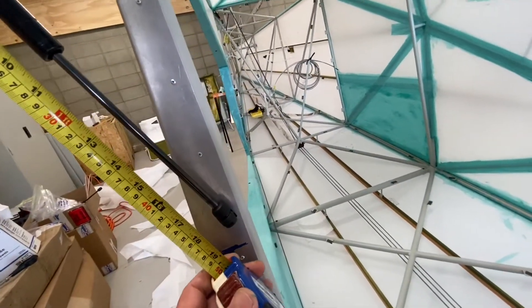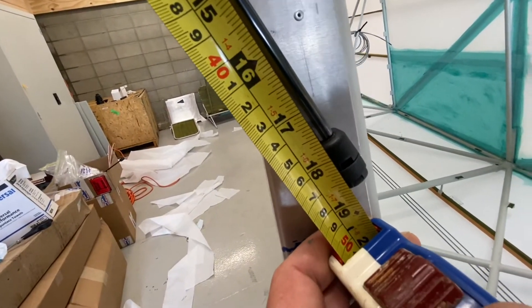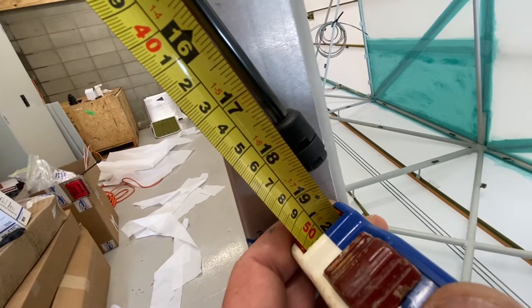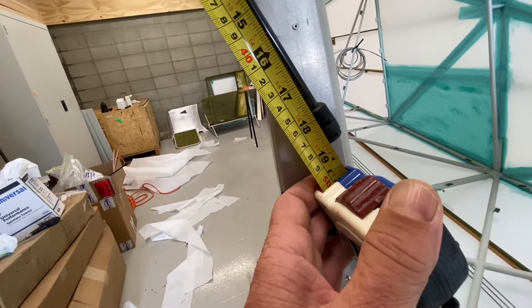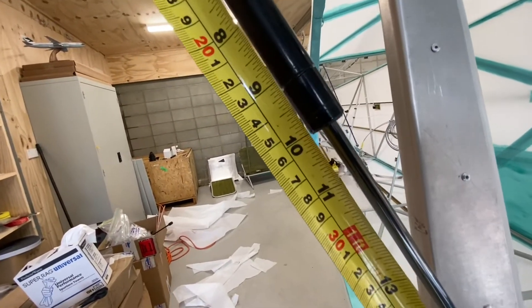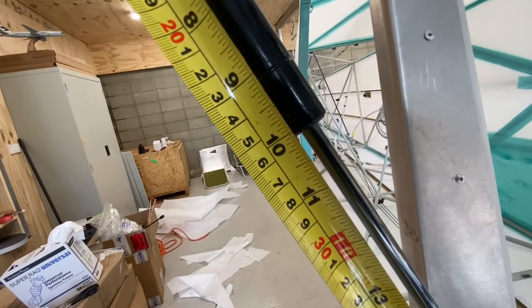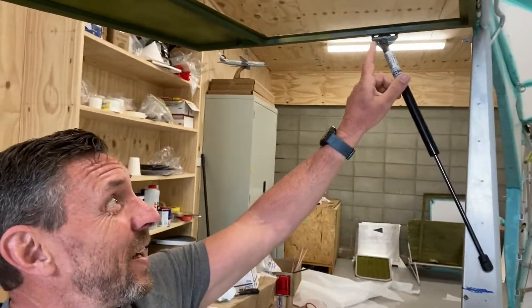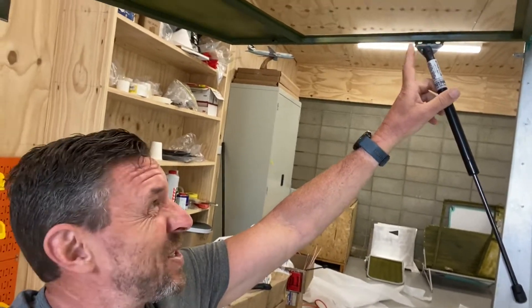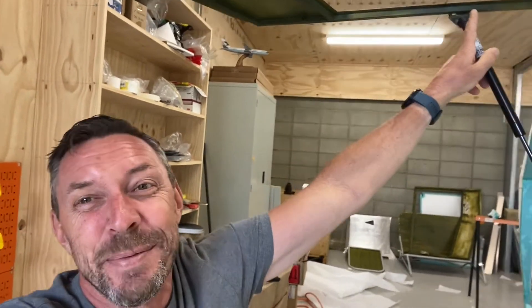So where does that leave us? Let's have a look at the lengths of the struts I've chosen. Going from pivot point to pivot point we're looking at 18 and a half inches, or approximately 47 centimeters. The closed stroke length — bearing in mind we've got to add the length of the little fitting at the end — is going to be probably just a smidgen under 11 inches. I did make a mistake on one: this point is out by 10 millimeters, about three-eighths of an inch — it should be a little bit closer to the hinge line, and this demonstrates the problem.